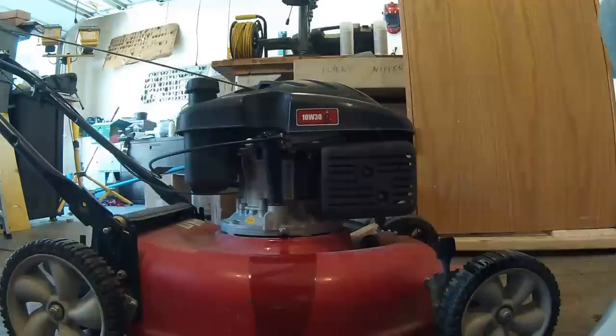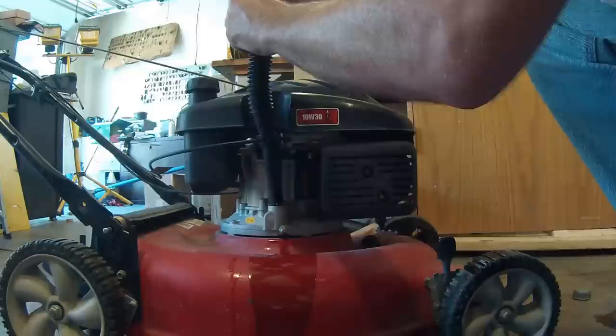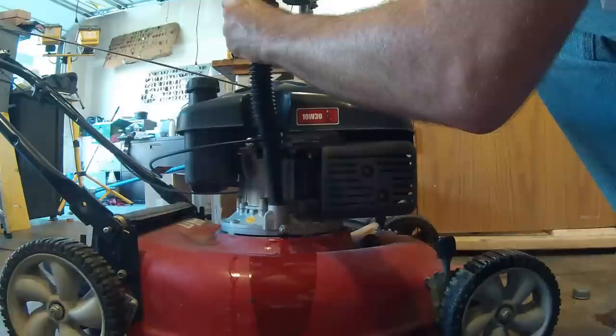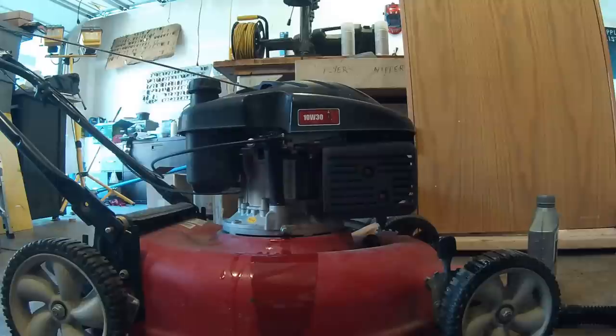We'll go ahead and fill it up here — probably roughly about half a quart, we'll see. Pour that right in there, make sure it's all going down. And if you ever overfill it, you can just let a little back out — it's not really that big a deal at all. Then check with the dipstick. Wipe it off real good.